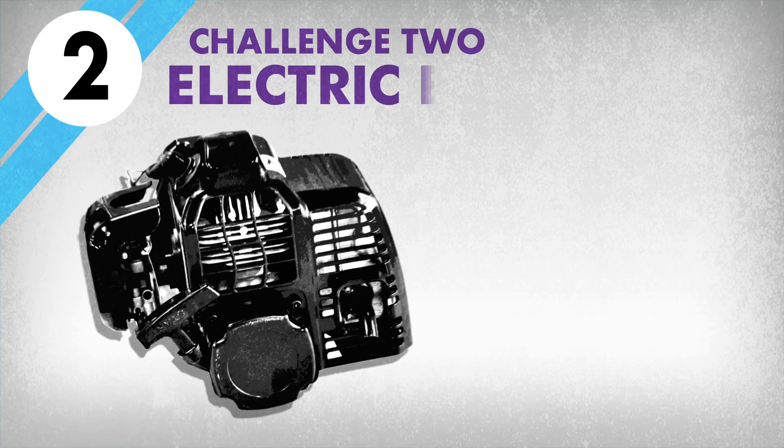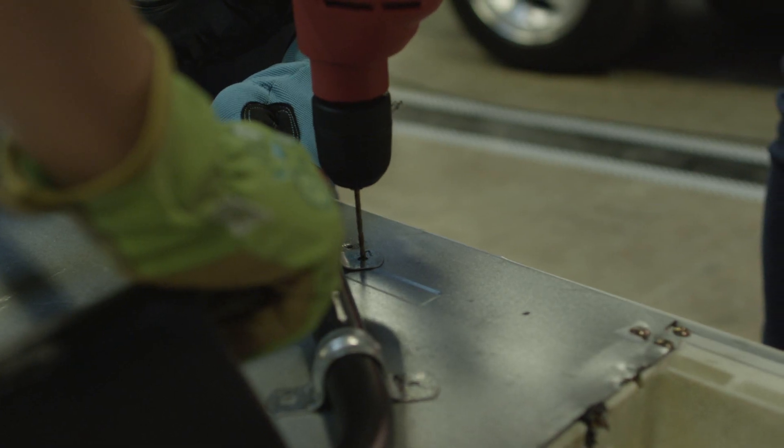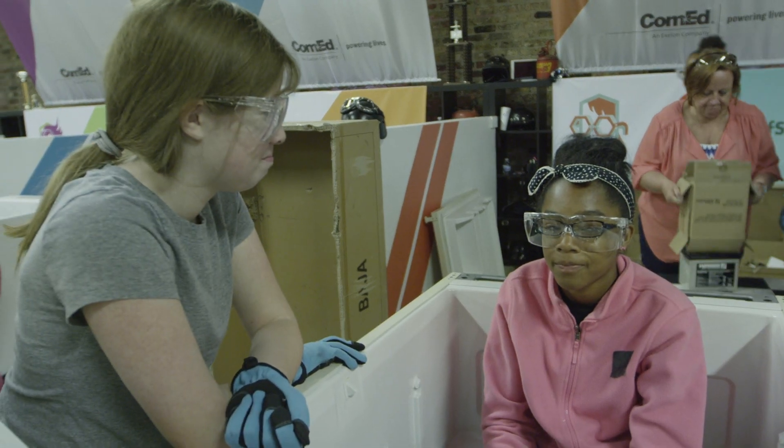Welcome back for Challenge 2 of the Icebox Derby. Last week, the teams got their fridge car frames all squared away. Now they're back for another three-hour race against the clock to mount the motor and battery in the freezer part of their car. Will the great engine Enigma get the better of them? Let's find out.